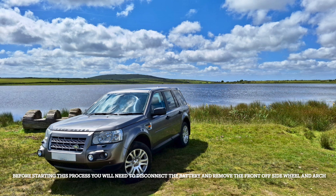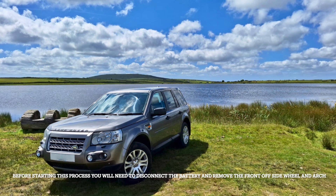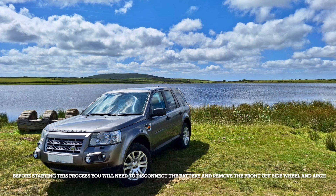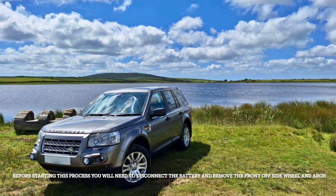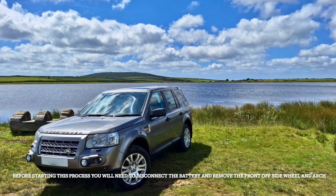This video is on how to change the free-running pulley on the alternator on a TD4 Land Rover Freelander 2. If when idling you get an awful rattling noise and then you accelerate a bit and it stops, that will probably be this pulley.